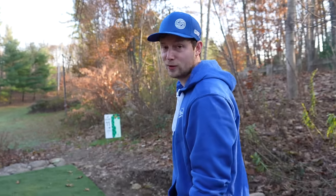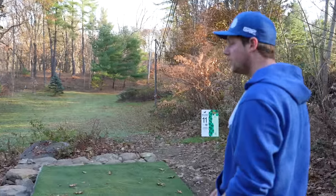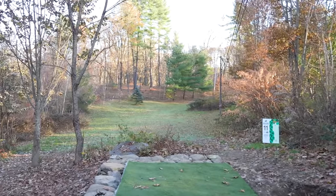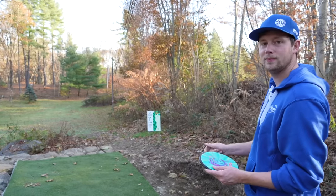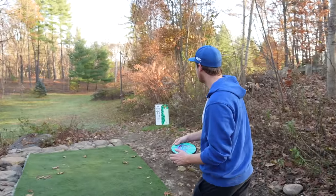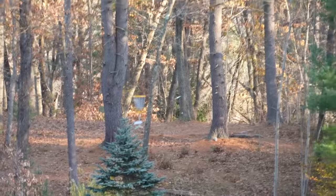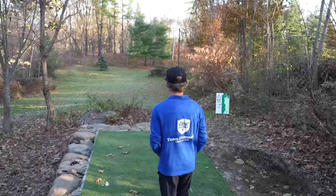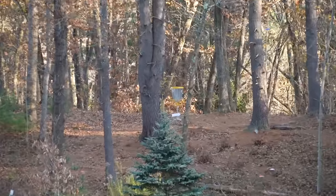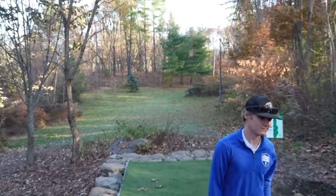We are at one of my favorite holes out here — look at it, it's so beautiful. Hole 11, par 3, 290. Pretty much a little valley shot over nice green grass, big pine trees — nothing to complain about. All I need is the ace. If I ace this I think I have a course record guaranteed almost. He wanted it. Probably can't catch me anymore but he's still here to impress.